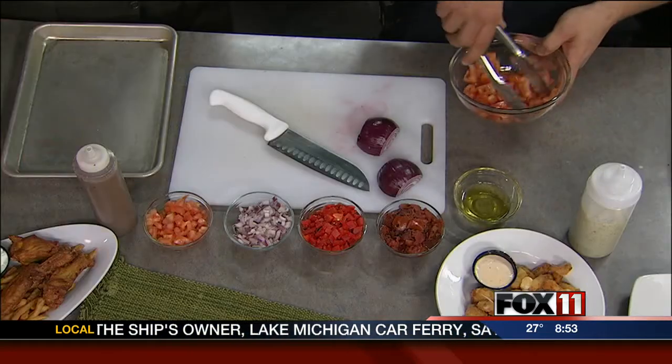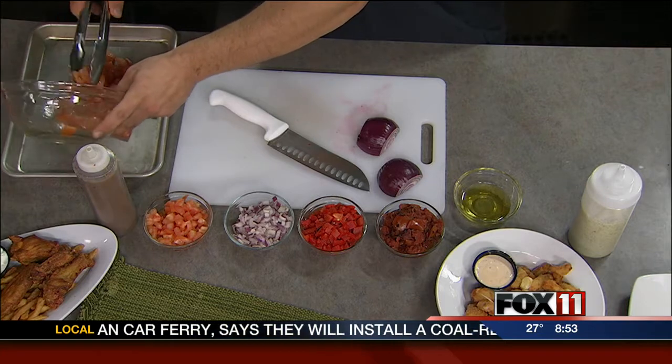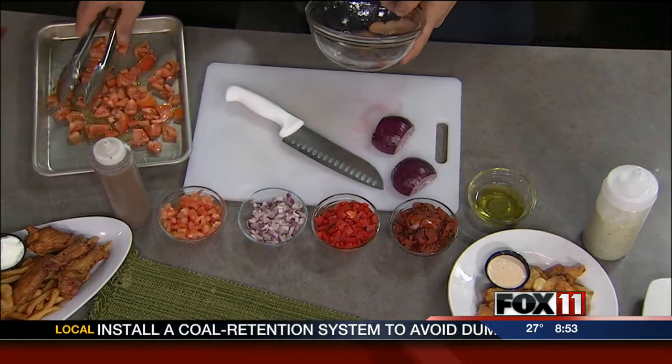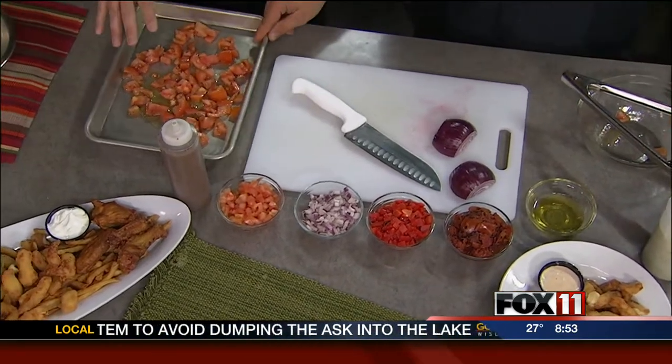What we're going to start with is we're going to take some of these tomatoes — about three tomatoes — just a little olive oil, chopped up. Mix that olive oil in real good because you're going to put it in the oven at 450 for about 20 minutes. You want those to be spread out so they get nice and they're going to have a little darkness to them at the end. That's just a great way to get your roasted tomatoes to start with.